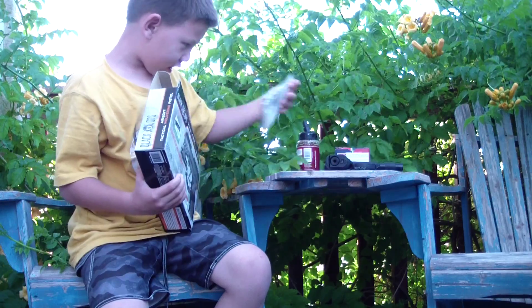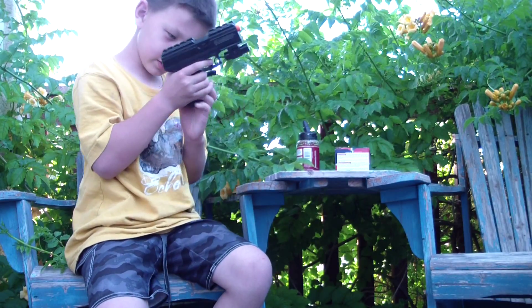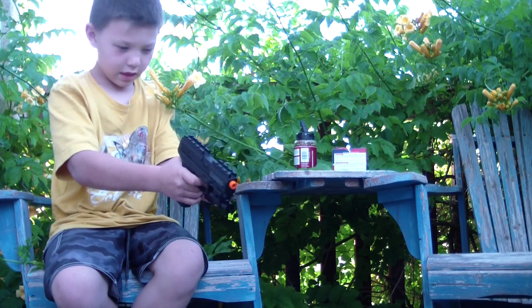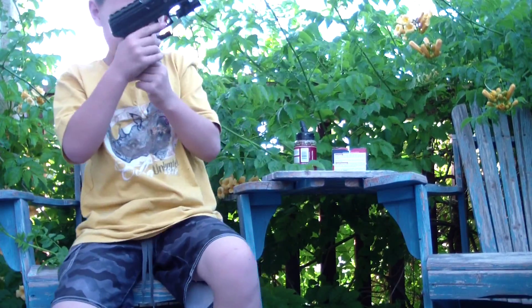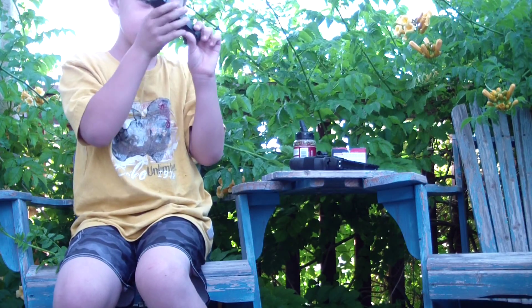As you can tell I've already got this out. Look at this — it's awesome. And the difference between this and my other CO2 powered gun is that it holds more rounds in the clip.